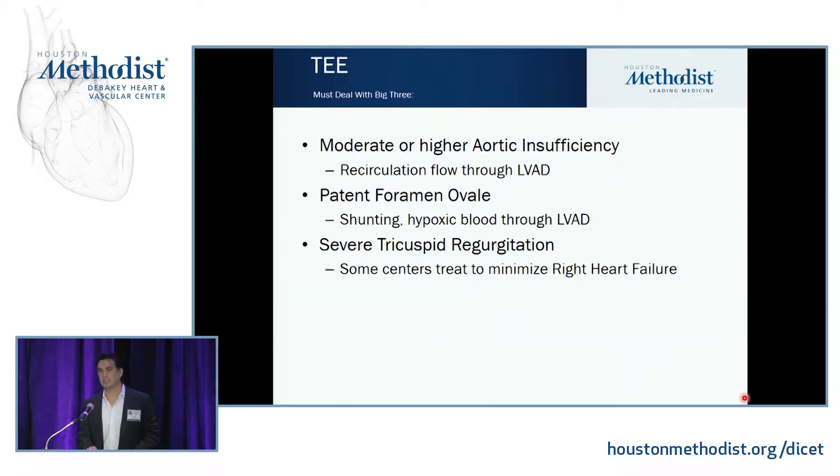On the TEE, Dr. Singh spoke about the big three things from an anesthesiologist or surgical outlook. If someone has moderate or higher aortic insufficiency, you need to do something about it. People debate what to do — either occlude the aortic valve or over-sow it. Some people just take stitches and over-sow it. The issue is that if you put in an LVAD, you will be dependent on it, and if it clots off, you're going to have major issues. A lot of people replace the valve with a bioprosthetic valve, which is our preference.